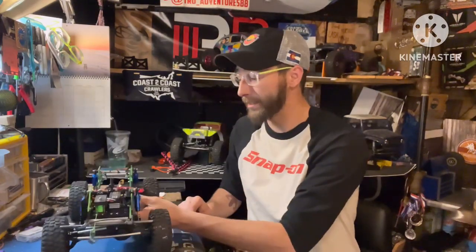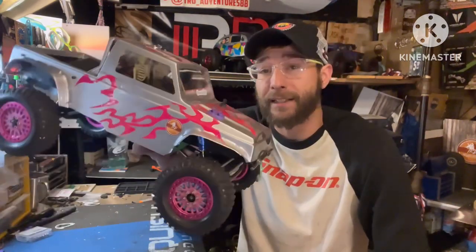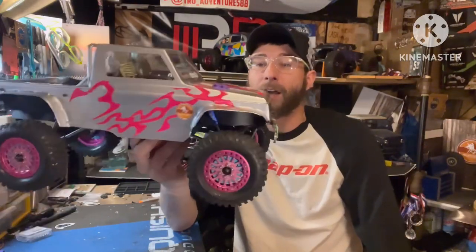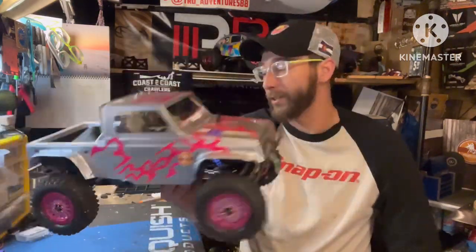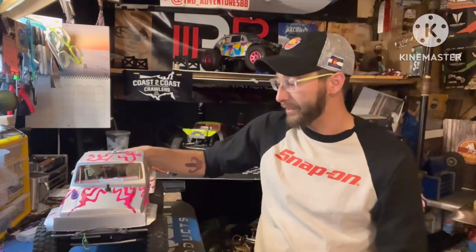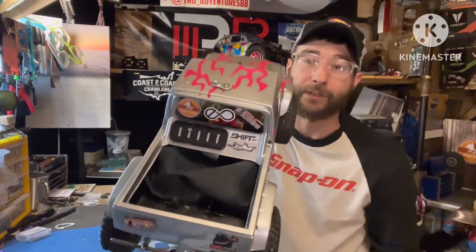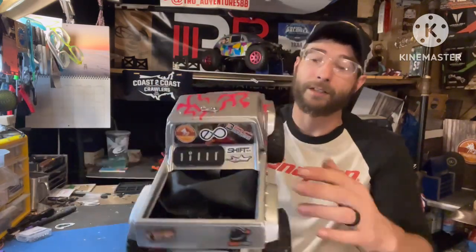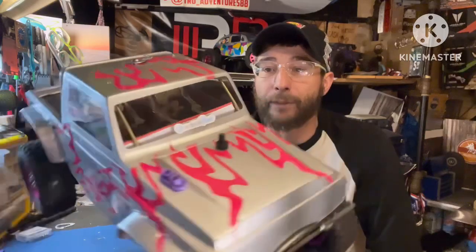For the body, we're running the Team C Samurai body at 11.8-inch wheelbase — it went together nicely, everything centered well. I cut out the rear and made a drop bed, used a tarp to cover the shock towers, added some scale accessories, a full 3D-printed interior, and an interior cage.